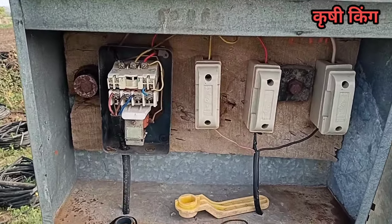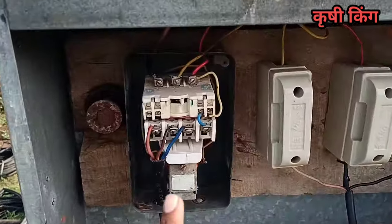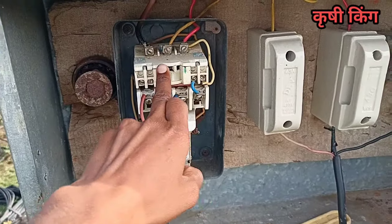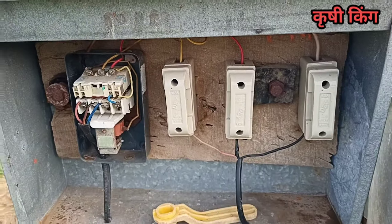This video is about 2 fuse and 3 fuse for a submersible motor. This is a starter — if we have 2 fuse and 3 fuse, then we will be able to do this.